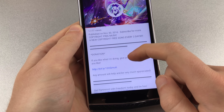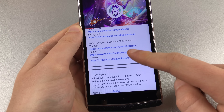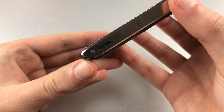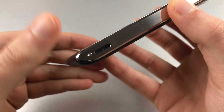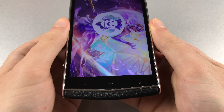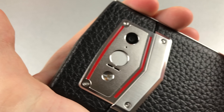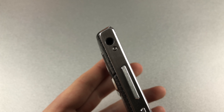The internal speaker of the Leagoo V1 sounds flat and tinny, but listen for yourself. The telephony quality is pretty good and talking in loud environments isn't a problem, thanks to a dedicated and well-working noise-cancelling mic. The headphone jack delivers a decent output with no background noise.